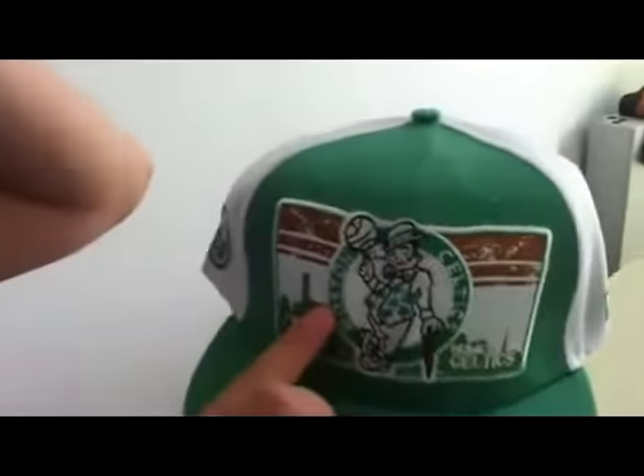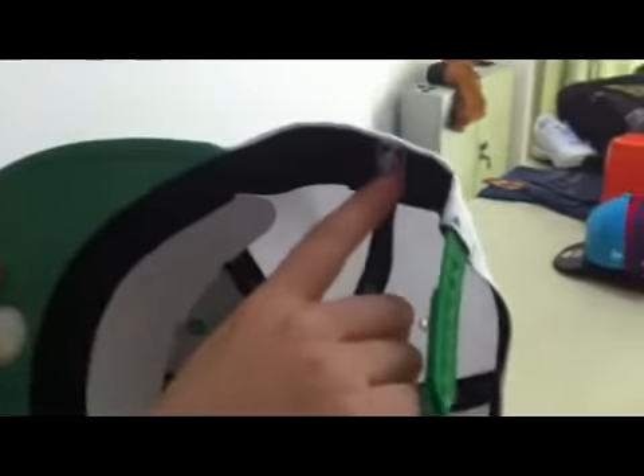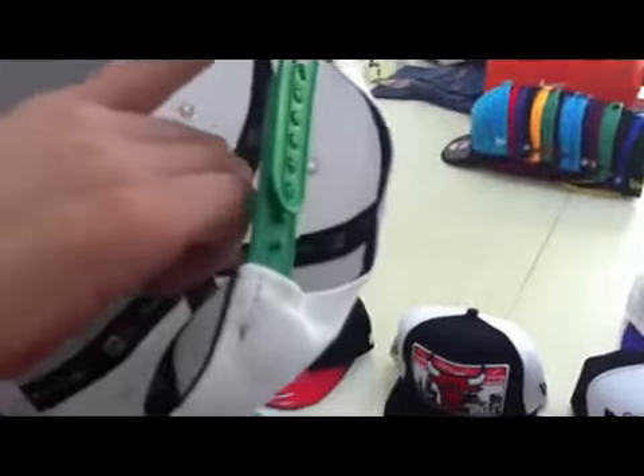Now look at this one. You can see there is a cartoon picture in it. I think all the children will like this because they are so interesting and so suitable for the children. And you can see inside it — there is also a symbol, and an NBA team.